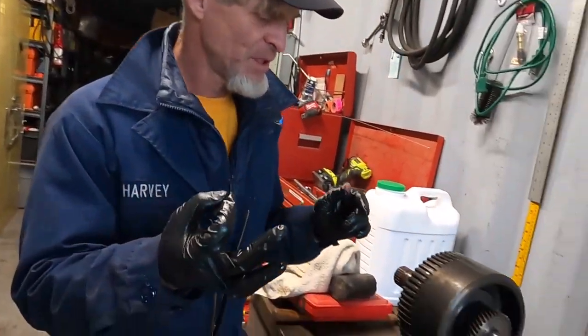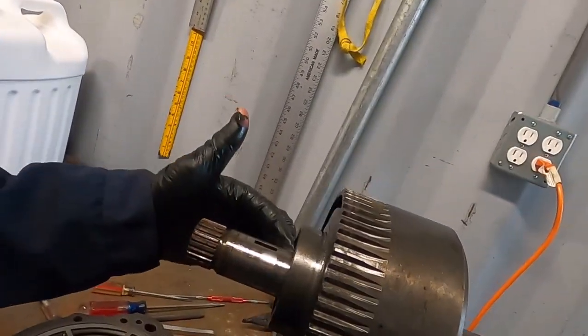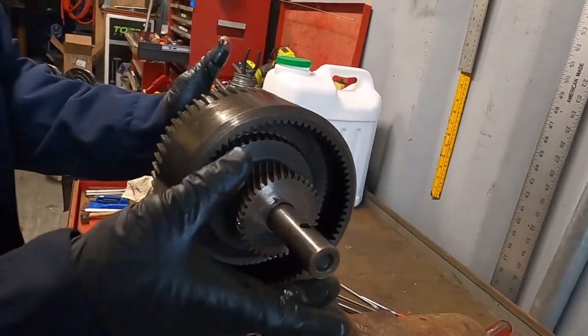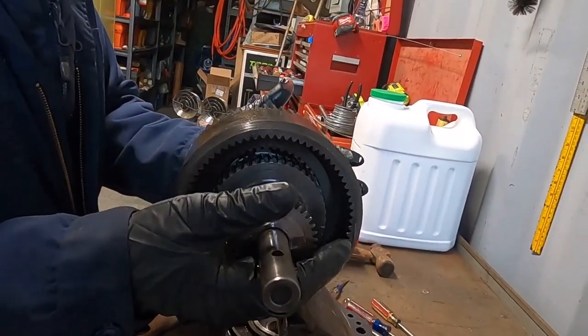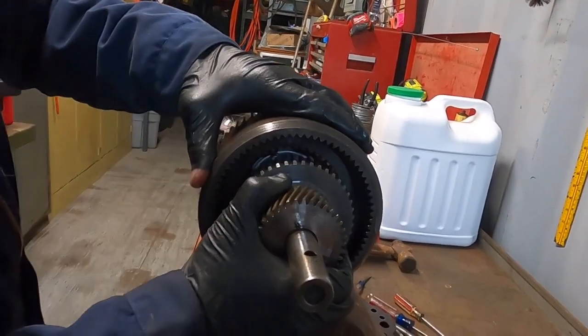We just got a little snap ring removed — it was giving us a real devil of a time on this side of the shaft. Per the instructions, we were to smack this with a rubber mallet, which I just did, to loosen it up. So now we're removing the shaft.